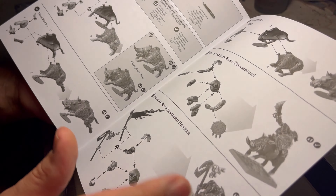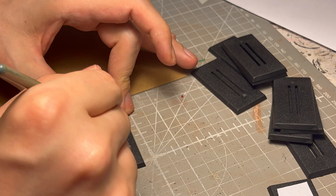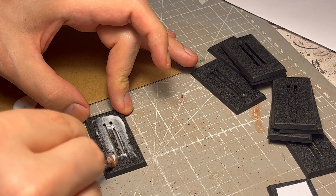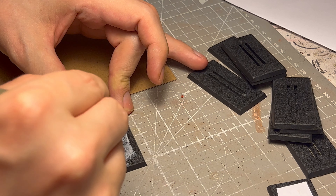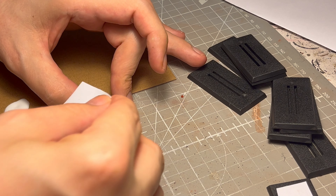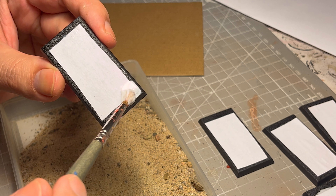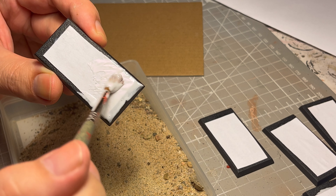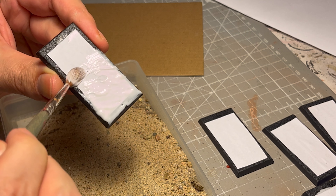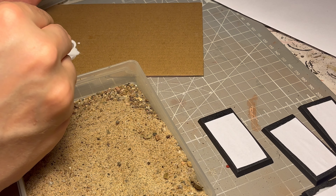It doesn't really make any sense because the model doesn't fit on a perforated base — it doesn't have the pegs to go into the grooves. So what you have to do is find a way to cover them up. What I do is smear the base with PVA glue fairly thick, then cut out an ordinary piece of paper, stick that on, and make sure it dries nicely. It hardens up pretty well and becomes quite sturdy. I then give another layer of PVA glue on top of the paper so it's really soaked in, and then dip it in the sand.